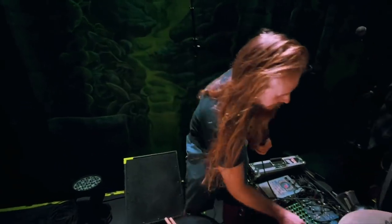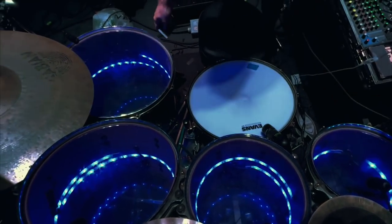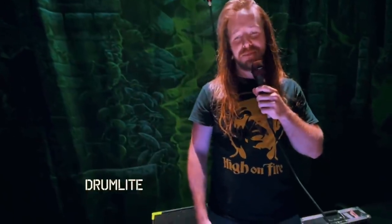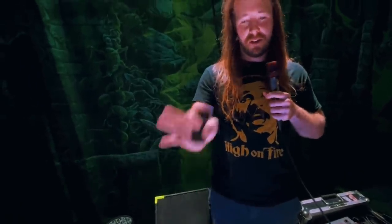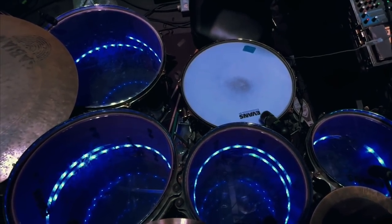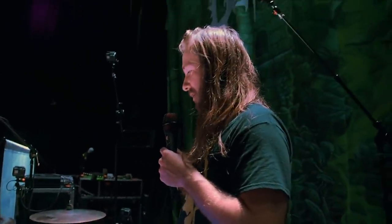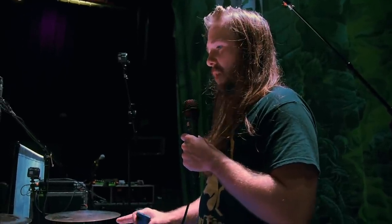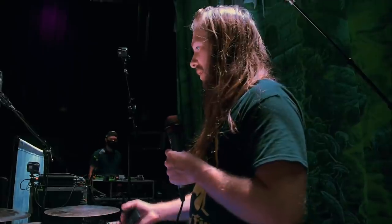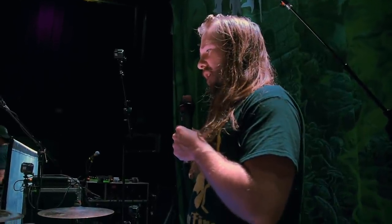As you guys might have noticed, I've got these really kick-ass drum lights. It's from a company called Drum Lite — spelled L-I-T-E. I got them as a practical answer to being put in the dark constantly by lighting guys with strobing effects. I just couldn't see my drums during certain parts. Not only do they help me see everything while I'm playing, but they just look awesome as well. Unfortunately, this company decided to call it quits earlier this year in 2021, but I'm glad I got mine — it's working awesome for me.